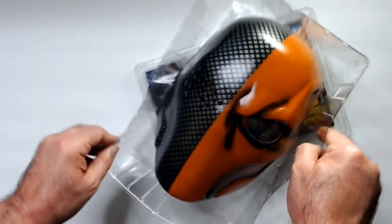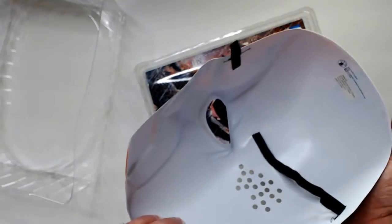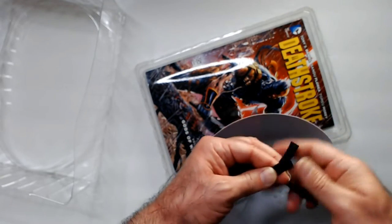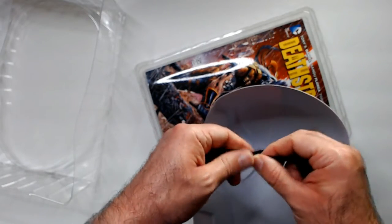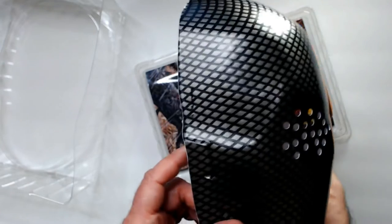Looks pretty good. It's really light, so it is on the thin side, and it's a half mask — not a full one. There's a velcro connector here; it's a little twisted but you just connect the velcro on the mask. To me it's really more of a display piece than something you'd wear around, although for eight bucks it's not a bad mask for a Deathstroke costume.